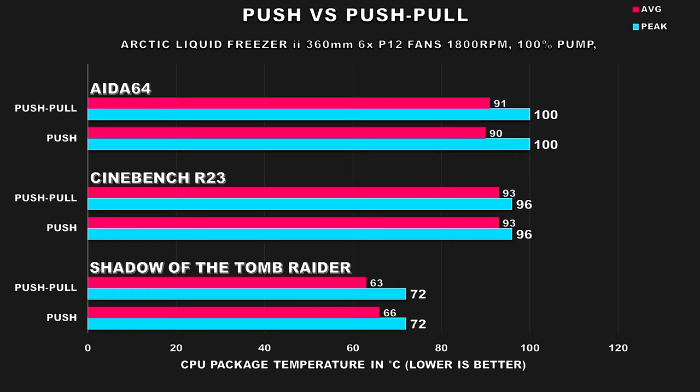Moving on to results, I consolidated all results from the three different tests into one graph because as you can see there's not a whole lot to discuss. The results from the three different scenarios were attained after a 30-minute workload. The first scenario was a gaming workload using Shadow of the Tomb Raider — it's fairly old but well-threaded and puts a significant load on the CPU. In terms of temps, the push-pull configuration had a three degree advantage over the push configuration, but both saw the CPU peak at 72 degrees Celsius.